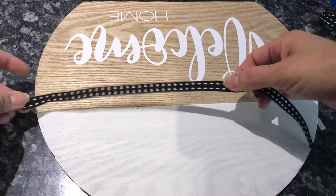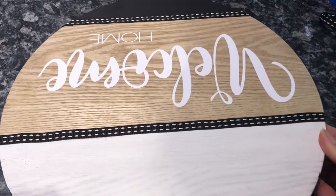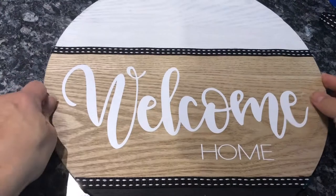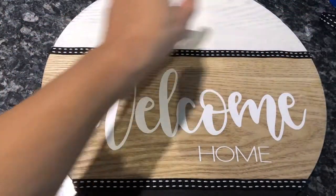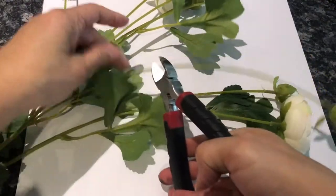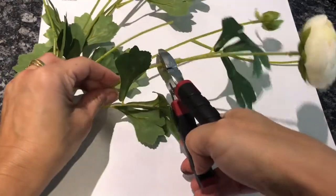Once I laid down the ribbon onto the round, the entire project is starting to come together — it's nice and cohesive. If you're liking this video, please go ahead and subscribe to my channel and hit that bell so you can be alerted every time I upload. If you're new, welcome! And to all my subscribers, thank you so much for the lovely comments — they really keep me motivated.